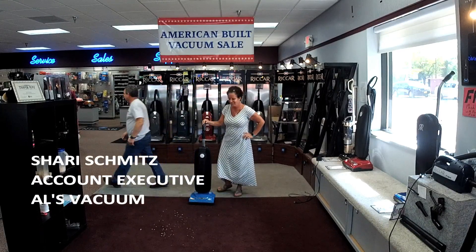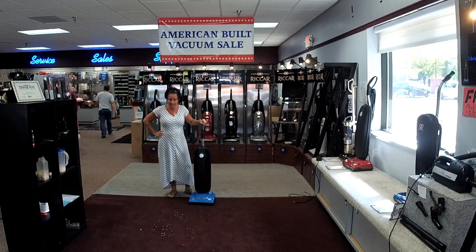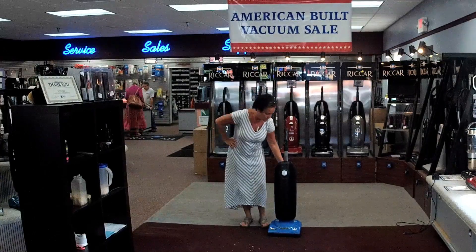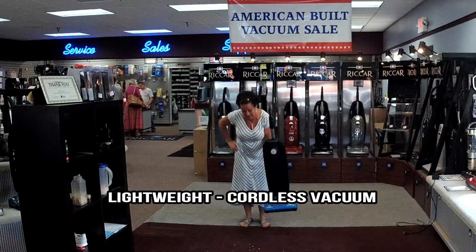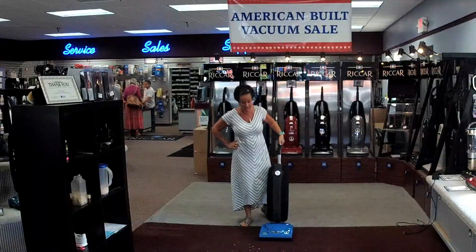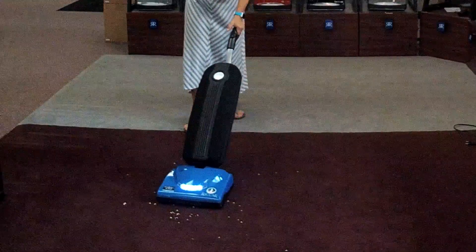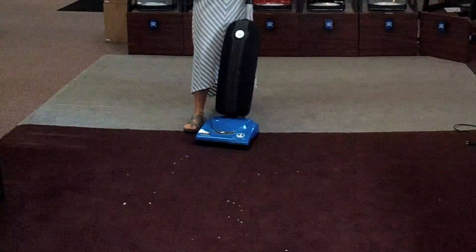Alright. This is an extremely popular machine for a few different reasons. One, you'll notice the weight — it's pretty light, it's about 10 pounds. But most exciting: no cord. Just does an awesome job as you use it.